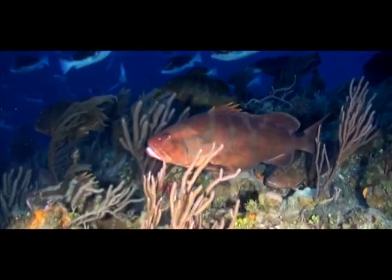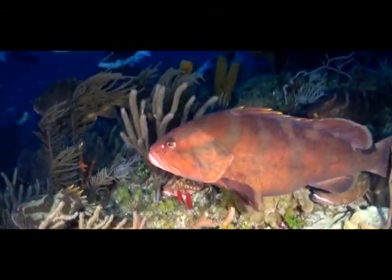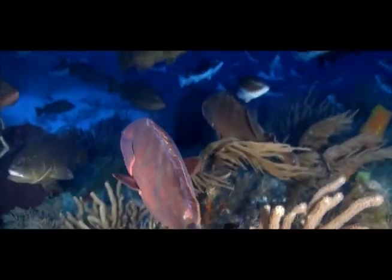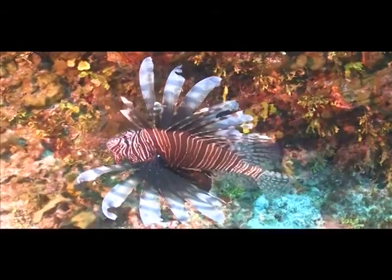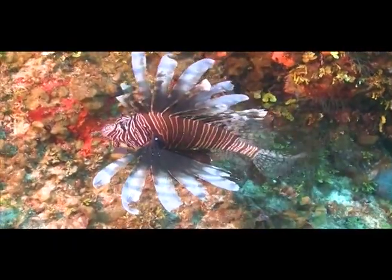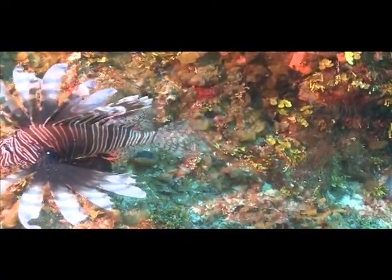Number three: The closed season for this fish takes place during the winter months to give them a chance to breed. True or false? Number four: This fish, a native of the Pacific region and an invasive species in the Bahamas, is safe to eat. True or false?